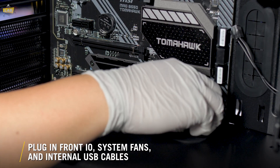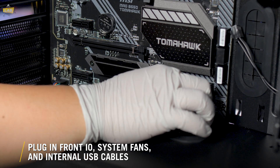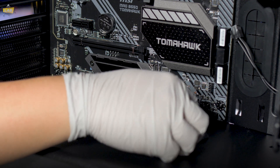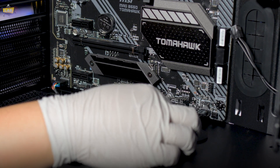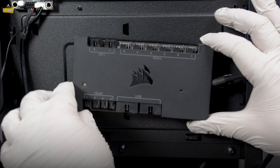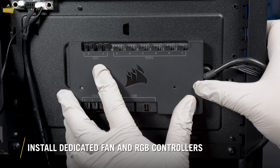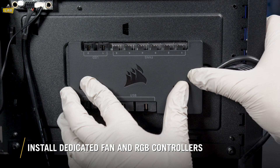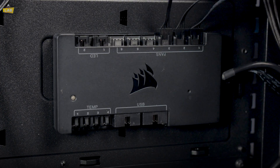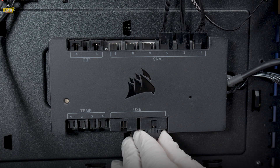With most of our core components in place, let's make sure everything is plugged into our motherboard — starting with our front I/O cables and our USB cables. You'll also want to plug in any fans or pumps that aren't going to be connected to a dedicated fan controller. Speaking of fan controllers, our Commander Pro handles both fan control, system lighting, and gives us a USB hub for our internal devices. We'll plug in our fans first, then any compatible lighting devices, and finally our USB devices.